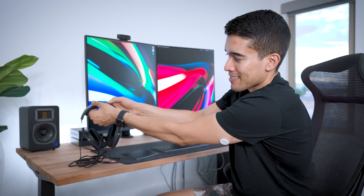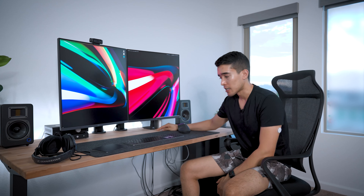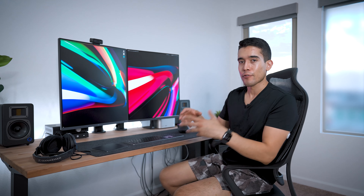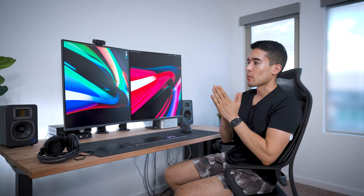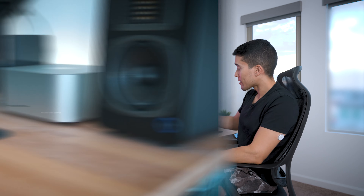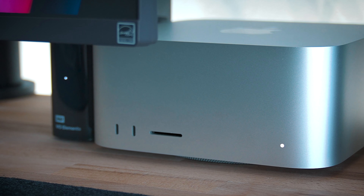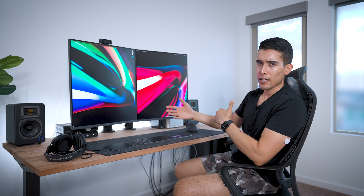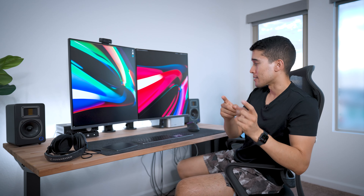I've also added an external hard drive because when you have computer problems it's devastating, especially if you're a creative and you lose your work. You try to back up to the cloud, but when there's terabytes of data it's very slow to recover. So having an external hard drive where I Time Machine backup my computer is mission critical. I also back up to the cloud because if that hard drive fails I don't want to be stuck. Backup your data, guys — very, very important.